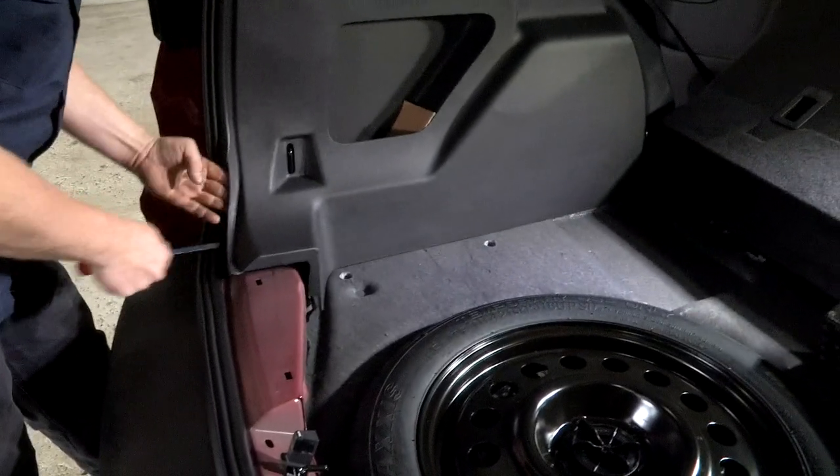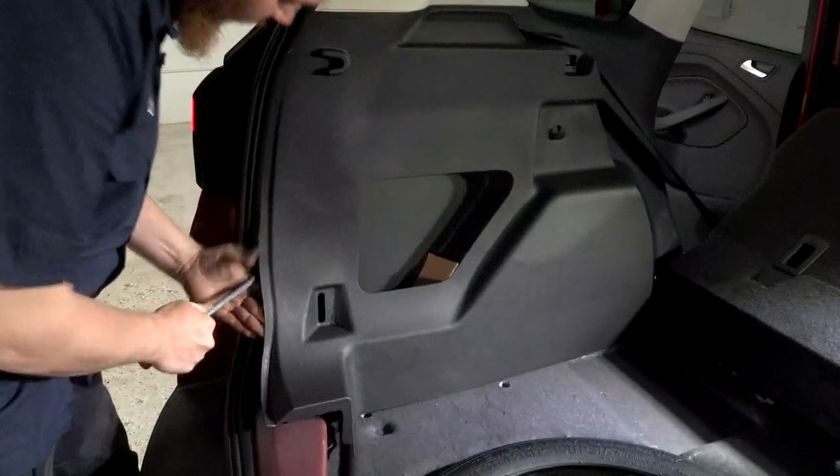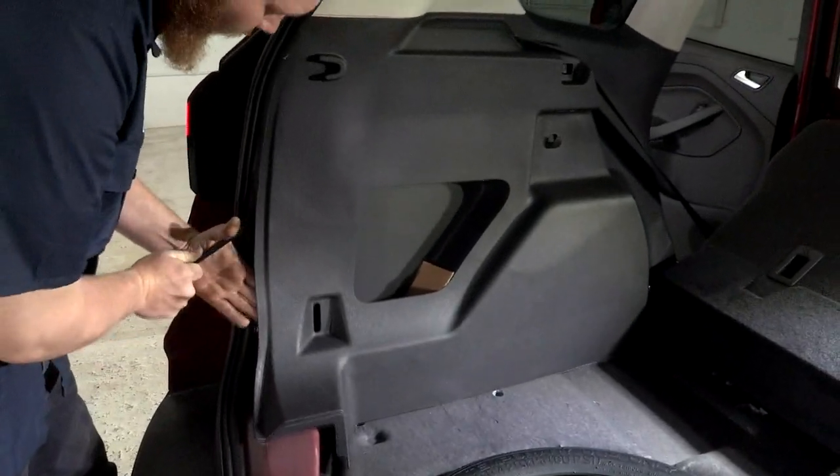Our next step is we're going to use, once again, our trim panel removal tool. We're going to go ahead and open up this side panel very carefully.